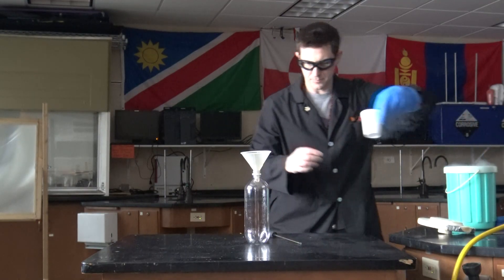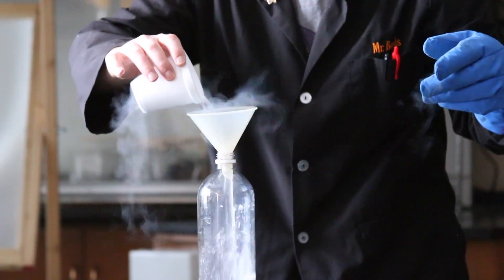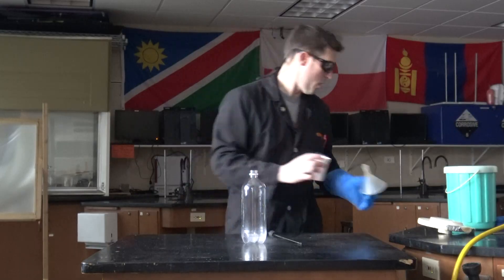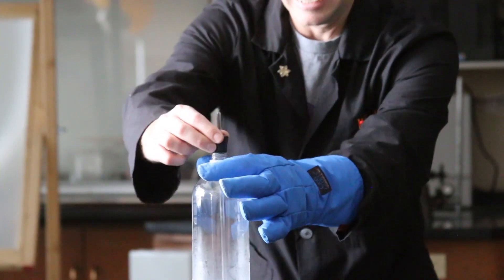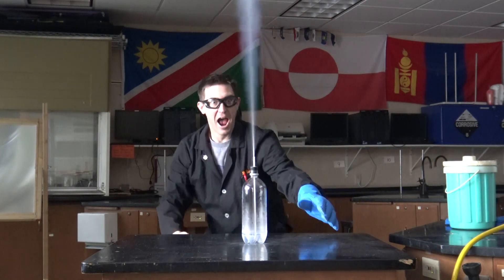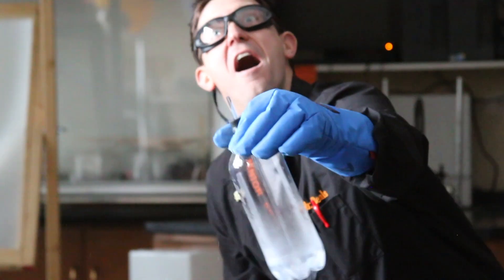Then it's time for the liquid nitrogen. Liquid nitrogen is minus 320 degrees Fahrenheit, so it's super cold. Out here it's turning into a vapor very quickly, and that vapor is going to take up more space. And we get our geyser!